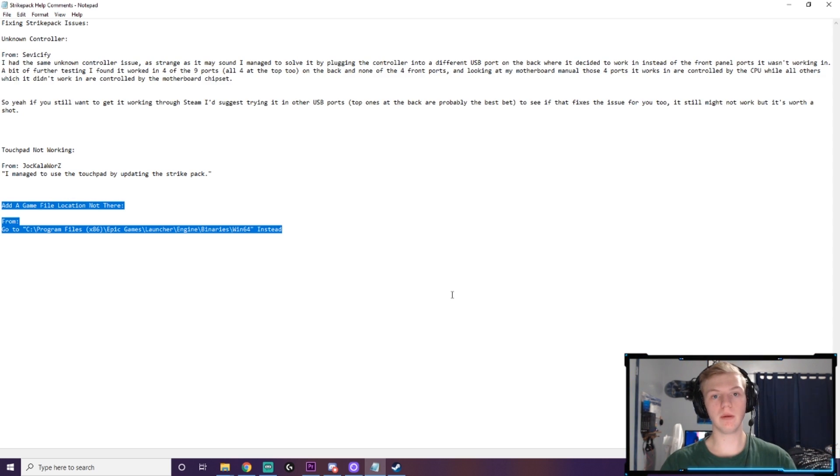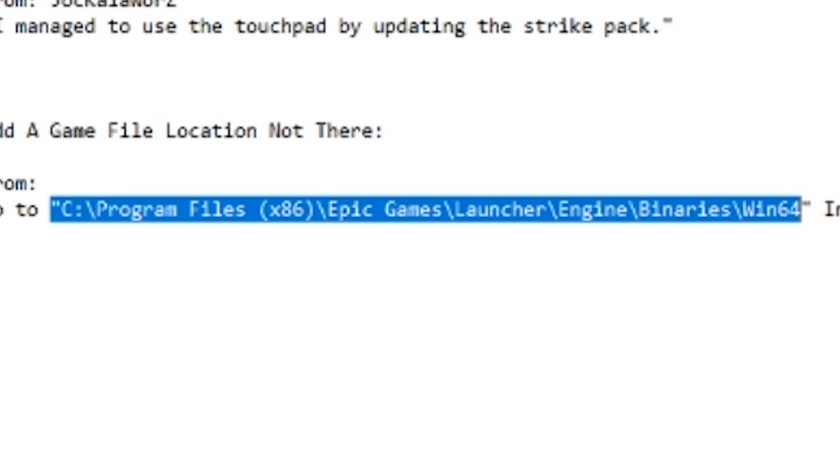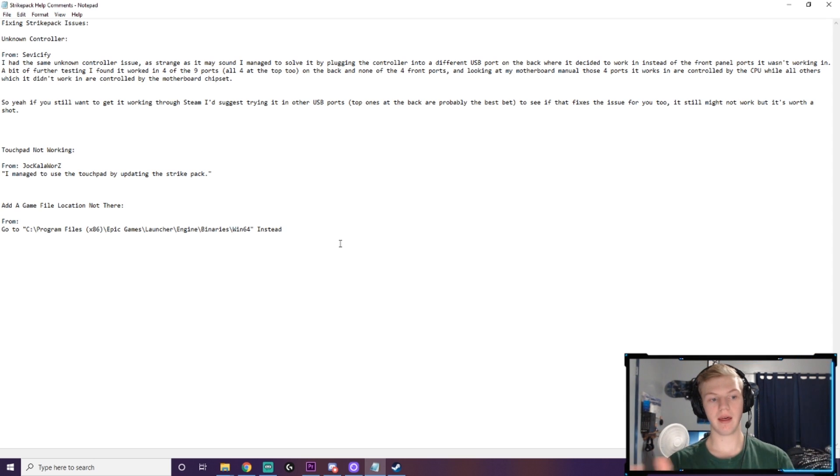A couple of people said that when they went to add a game in Steam, the Epic Games Launcher wasn't in the file location I mentioned. Another user provided an alternate file location to try if it's not where I showed in my original tutorial.